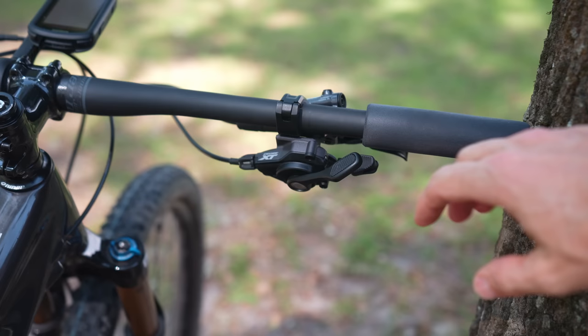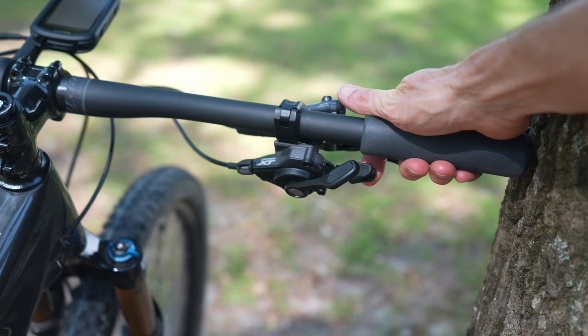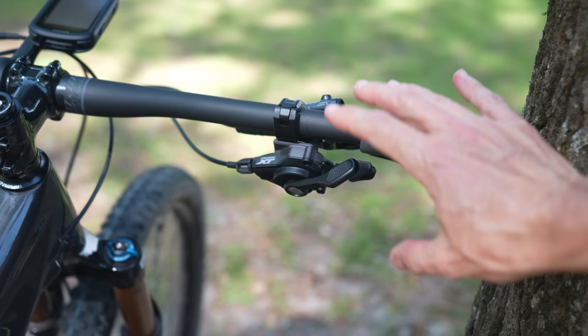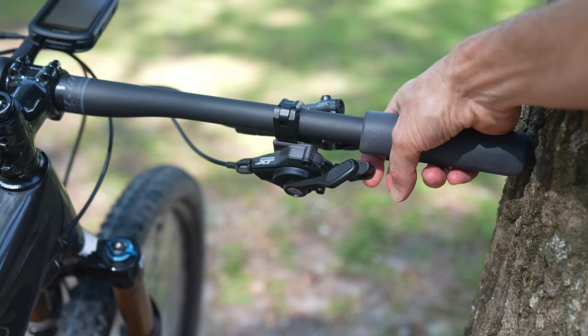Looking at the Shimano mechanical shifter, you also have a push-push system — this lever goes to an easier gear, this lever goes to a harder gear. But it's nice that you also have the option to use a trigger to go to a harder gear. So you can push for an easier gear or pull here for a harder gear. Not every single Shimano level has that trigger system, but a lot of them do. It's nice to have that option, though I typically just do push-push with the thumb since I switch back and forth between systems.